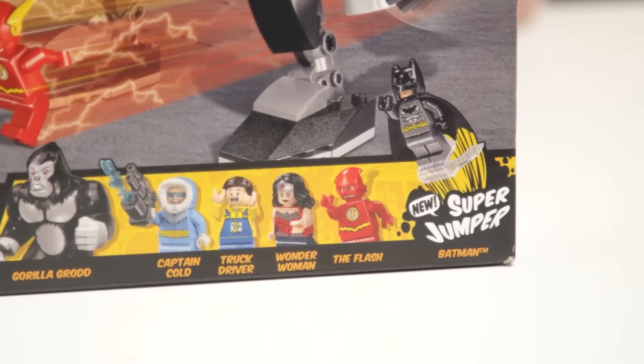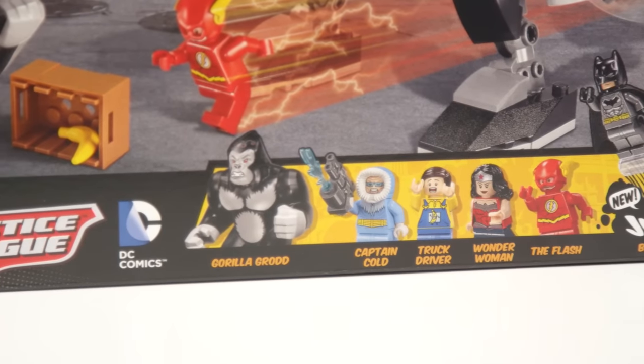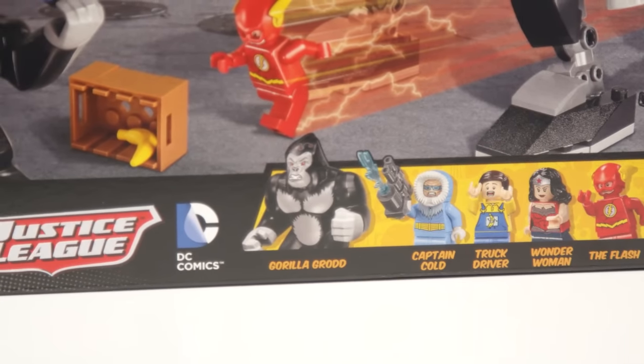This set comes with 5 minifigures: Batman, The Flash, Wonder Woman, a Banana Company delivery man, Captain Cold, and this really great looking Gorilla Grodd.